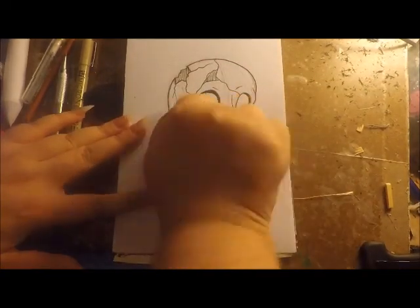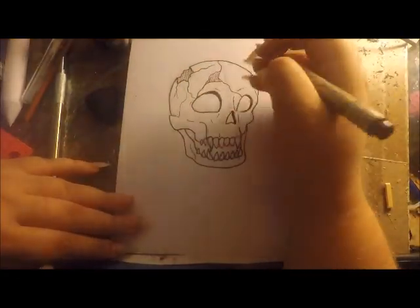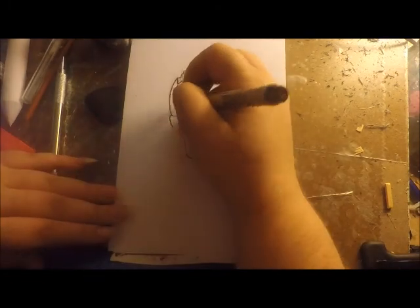I used my micron to darken certain spots with hatching — here I am erasing because I remembered, but by the time I erased it, it didn't really matter. The parts I used hatching on are where it would be very deep, but I also took my smallest micron to add hatching in higher raised areas where I want extra shading.